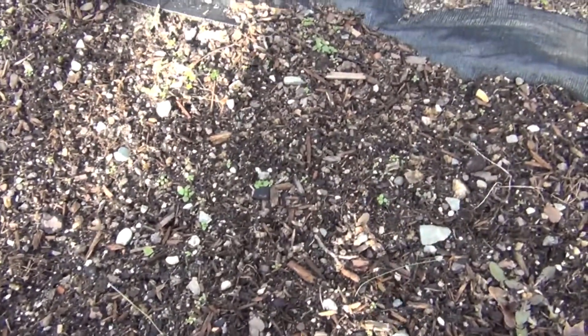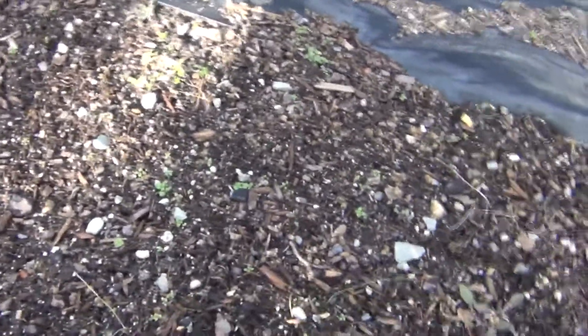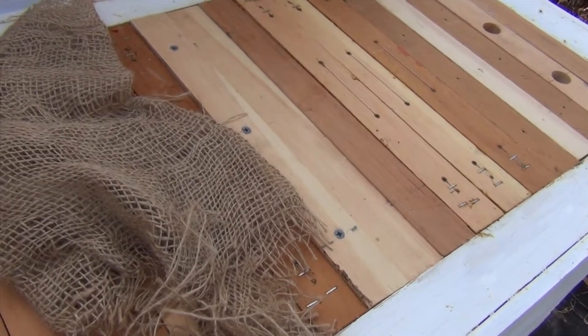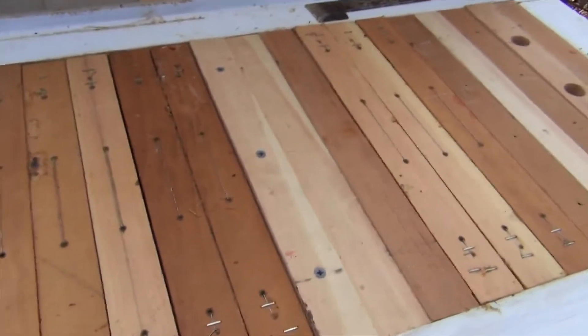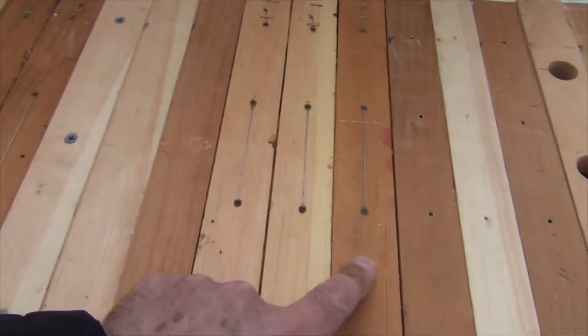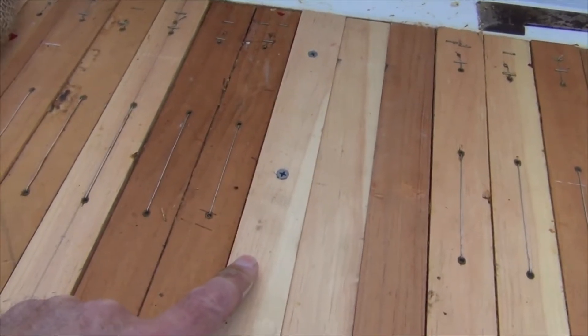I was looking at the bees on the ground and nothing unusual. I did see that the drones seemed to have been kicked out. I didn't even take the tripod out. What I thought I would do is first see if I can hear bees — and I can hear bees. I don't want to go all the way to the cluster.